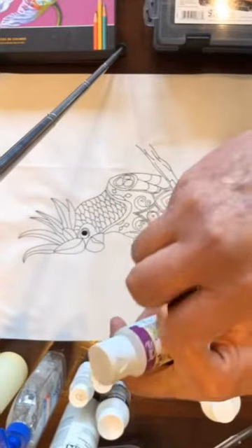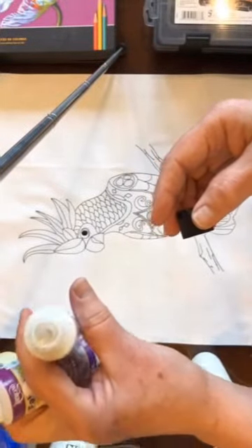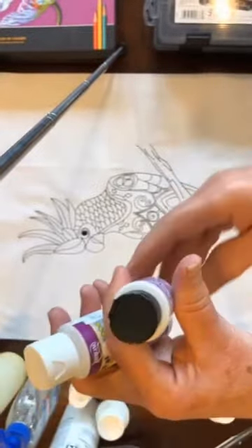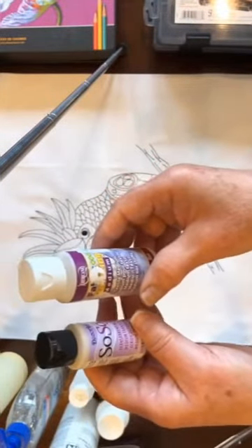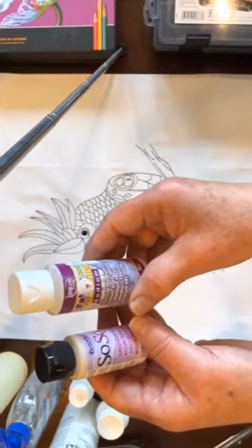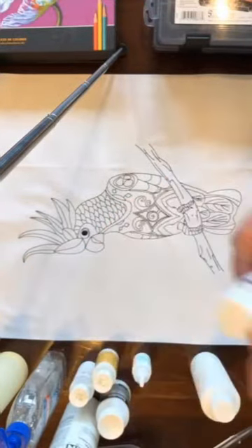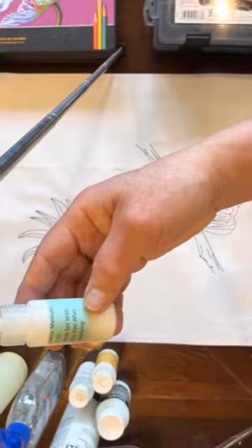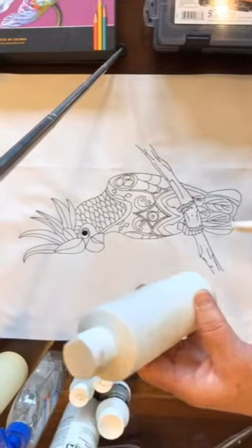I opened this up earlier — it's got kind of a beige-y tint to it and this bottle is probably a year old. I'm going to test it and see if it still works, and if it doesn't I'm going to throw it out. Fabric medium can go bad; it can actually get moldy. I do make my own. Typically the bottle with a green label is plain, and if it's an orange label it'll be pearlescent.